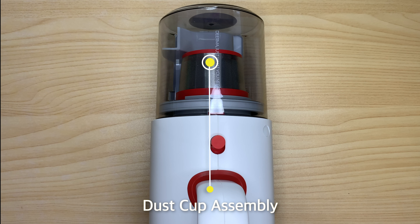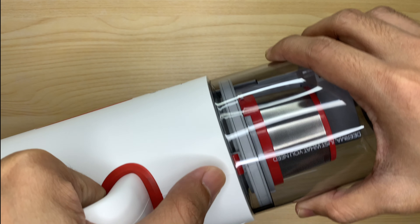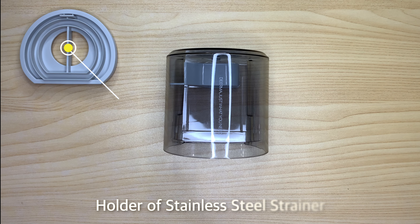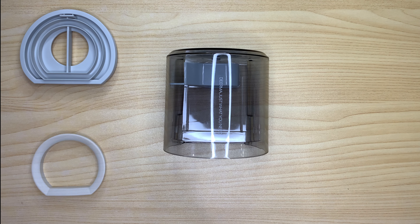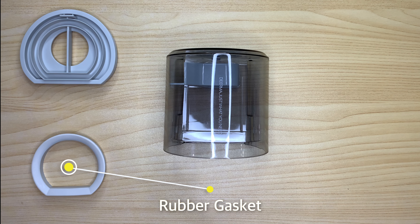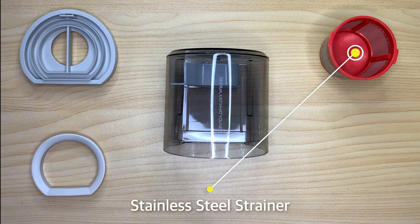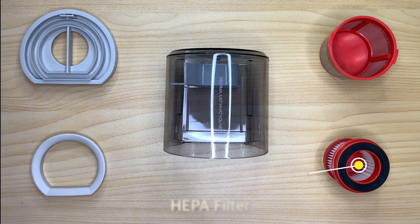Inside the dust cup assembly, we have the dust cup, the holder of stainless steel strainer, a rubber gasket, the stainless steel strainer, and the HEPA filter.